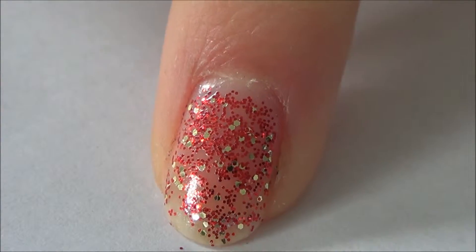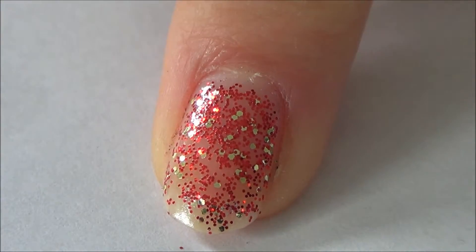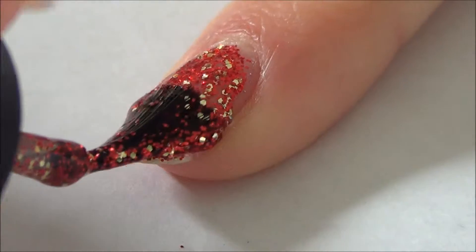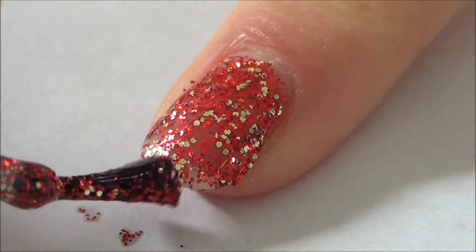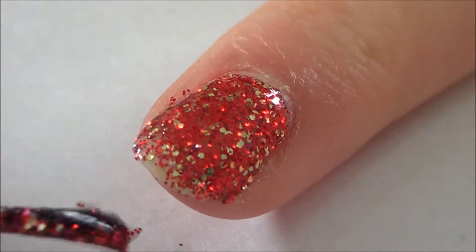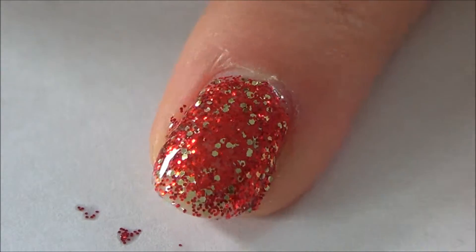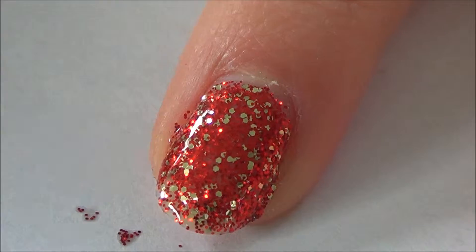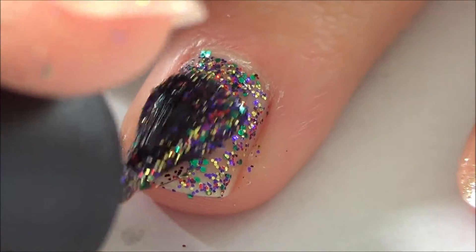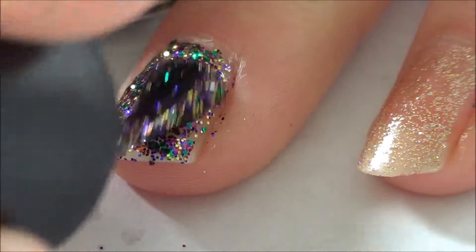I've zoomed in a lot closer this time to show you — they look a bit uneven. The finish of it is quite rough, and it was kind of easier to show the application up close. So I'm going to take a second coat of Pure Joy. It's really annoying me that it's not going on very neatly, but it's really nice. Two coats of Pure Joy. Now we're back to Glitter All The Way. One thing I forgot to mention is that these polishes are actually very quick at drying for a glitter polish — this is quite quick I would say.